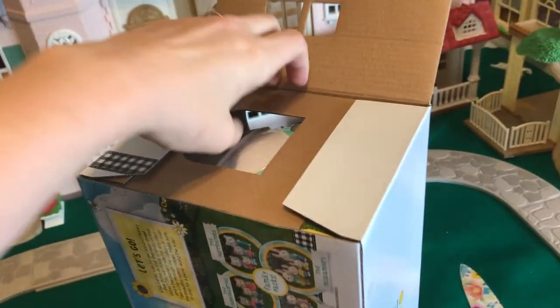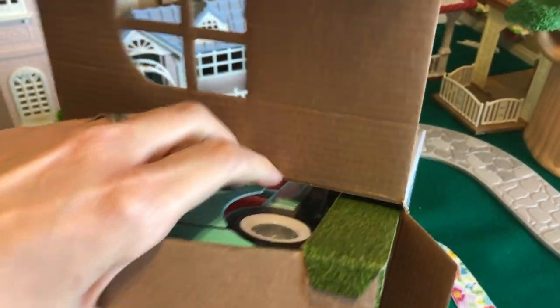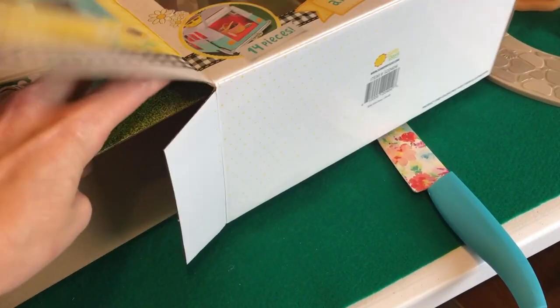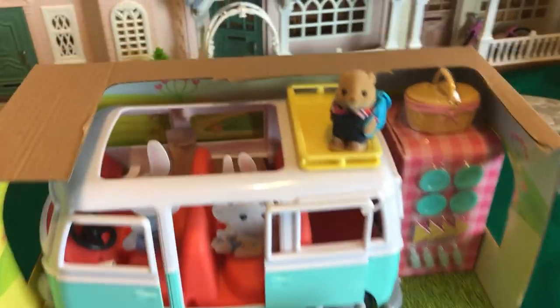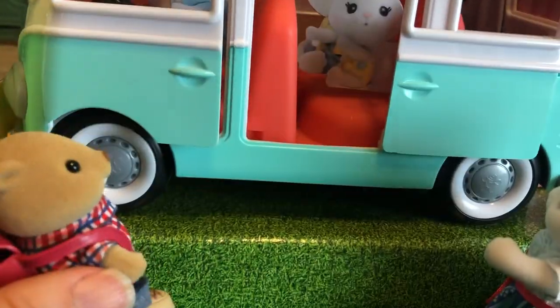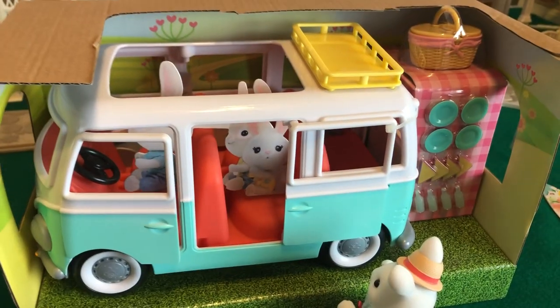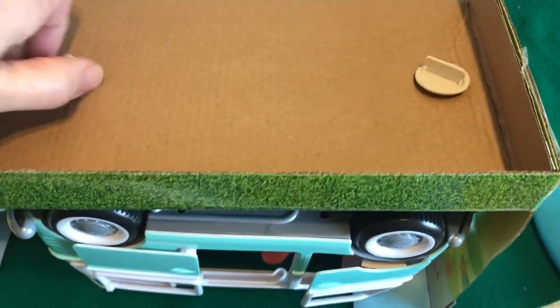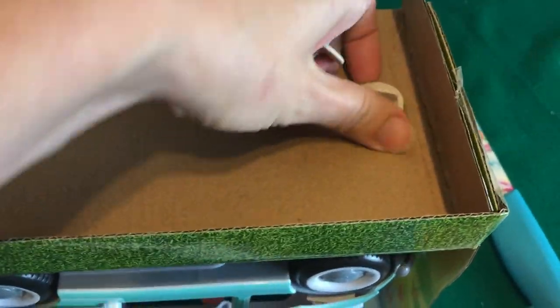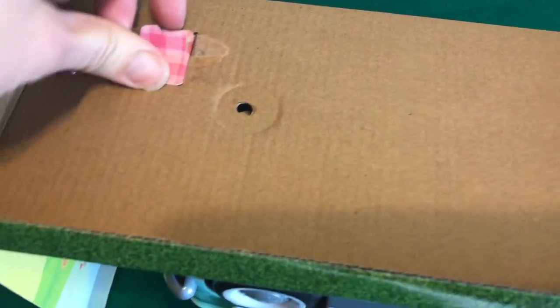Let's open this up and take a look. I'm really curious to see the quality. I don't have super high expectations because I did unbox that kitchen and it was a definite downgrade from the Calico Critters. I have to say the packaging is really well done — these Honey Bee Acres boxes are really cool looking. I love them.